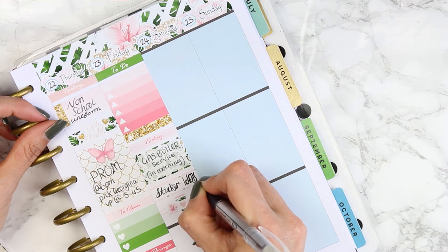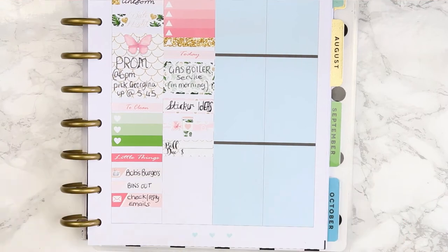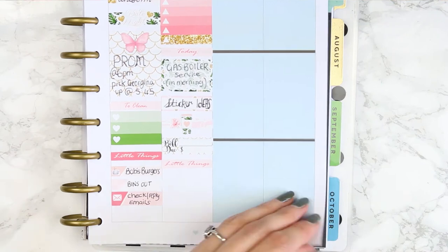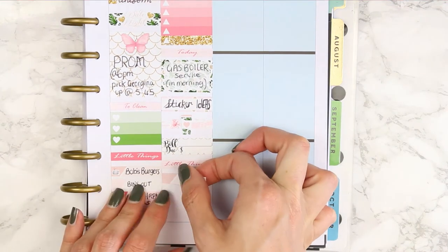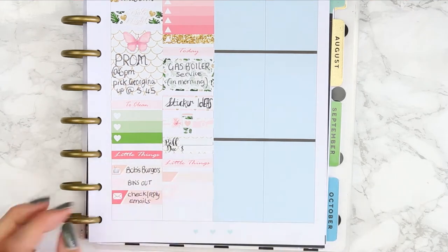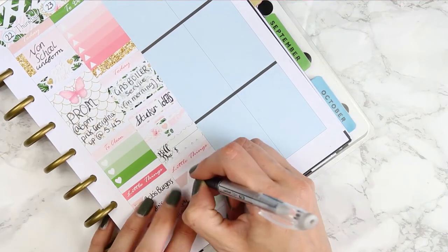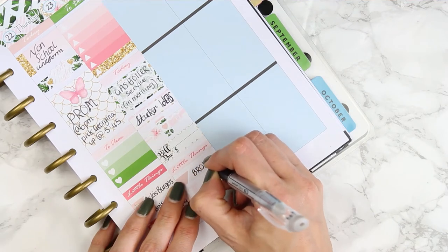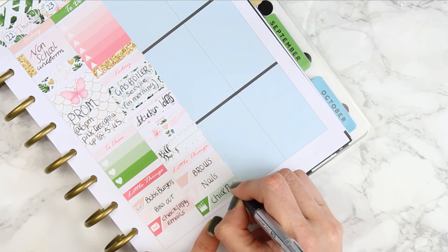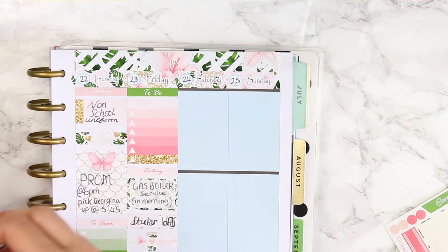Underneath I put a piece of patterned washi and the coffee cup sticker, also from the kit. I also had a bill due this day. For my little things I took a plain label, a heart one, and a film slate one because I needed to redo my brows - they are in major need of doing - my nails, and also me and my daughter watch a chick flick every Friday.